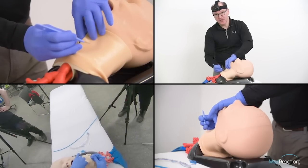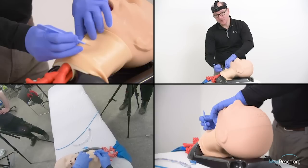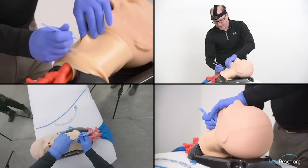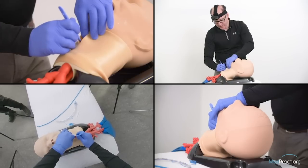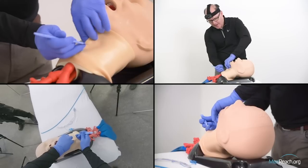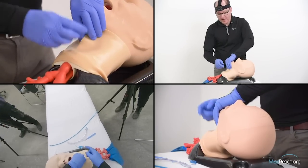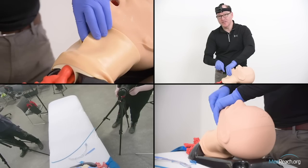The cricothyroid membrane is a little soft space between the thyroid cartilage above and the cricoid cartilage below. The trachea has a water-bottle softness descending into the sternal notch. The thyroid, if I go out laterally, is broad and flat. Once I've convinced myself where the cricothyroid membrane is, a common error is people make too small a hole and then start shoving things in that go subcutaneous instead of into the trachea.